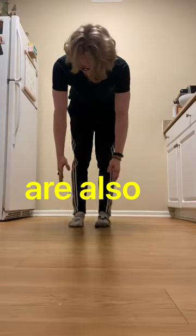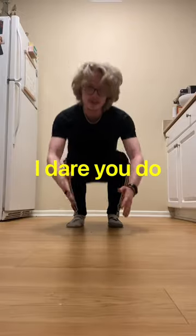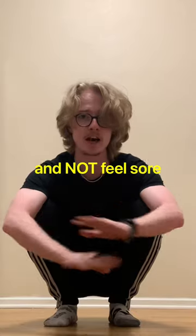Foot rockers are also surprisingly difficult. I dare you to do just 15 of these and not feel sore tomorrow.